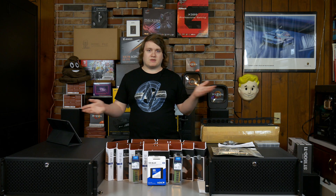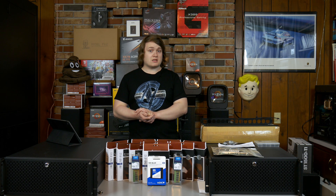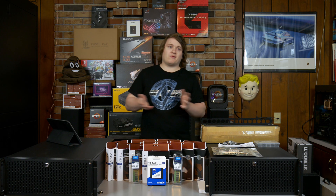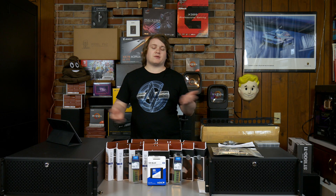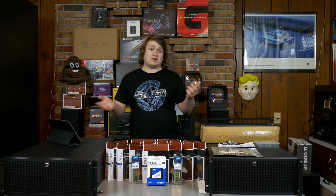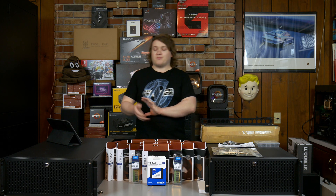I'm really excited for the five-and-a-quarter inch bays because one of my servers is used for ripping discs, and I need that five-and-a-quarter inch bay drive, which a lot of server chassis actually don't have anymore. Five-and-a-quarter inch isn't that common in servers - you generally will have like a slim slot-loading DVD drive that you use in case you need to install legacy drivers or something like that, but generally speaking you won't see them.